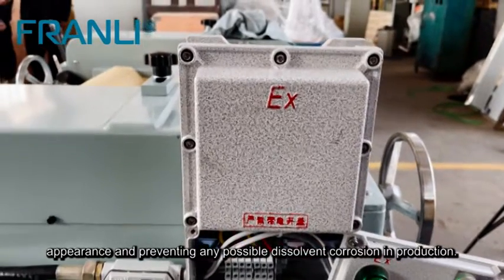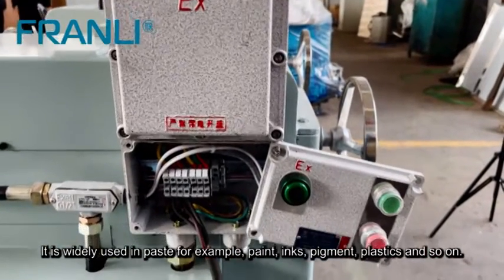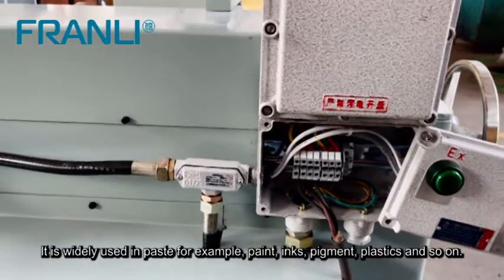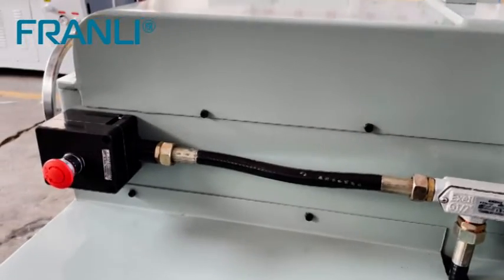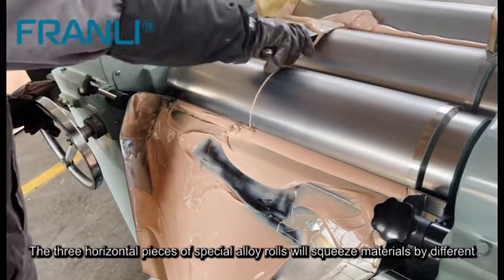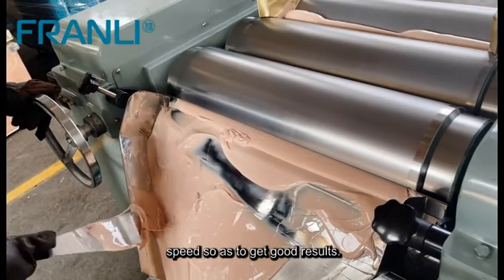It is widely used in paint, inks, pigment, plastics, and so on — especially for high viscosity and fine fineness products. The three horizontal pieces of special alloy rolls squeeze materials at different speeds so as to get good results.